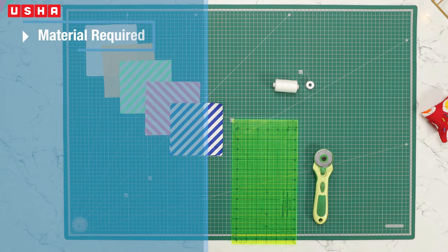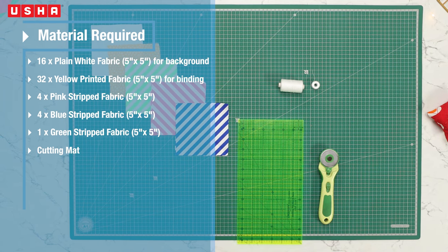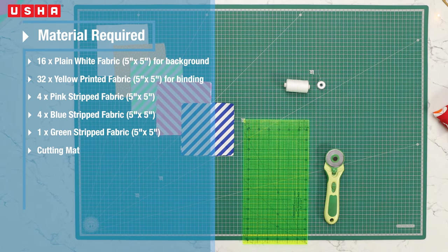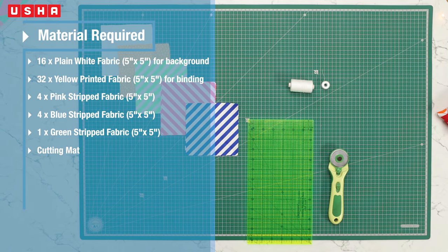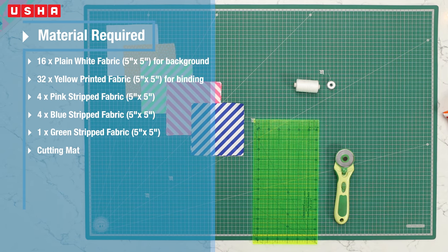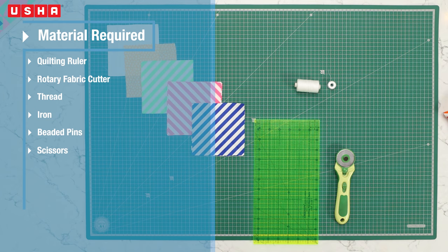To make a Cathedral Quilt pattern of 18 inches by 18 inches, you will need: 16 pieces of plain white fabric for the background, 5 and a half inches by 5 and a half inches; 32 pieces of yellow fabric for binding, 5 and a half inches by 5 and a half inches; 4 pieces of pink striped fabric, 4 pieces of blue striped fabric, and 1 piece of green striped fabric — all 5 and a half inches by 5 and a half inches. You'll also need a cutting mat, quilting ruler, rotary fabric cutter, thread, iron, beaded pins, and scissors.